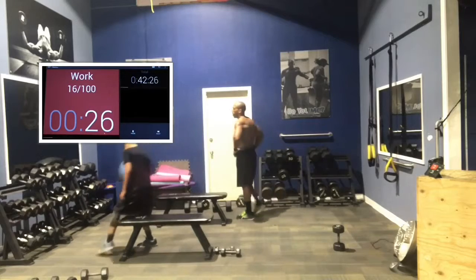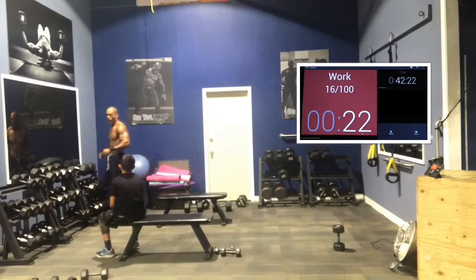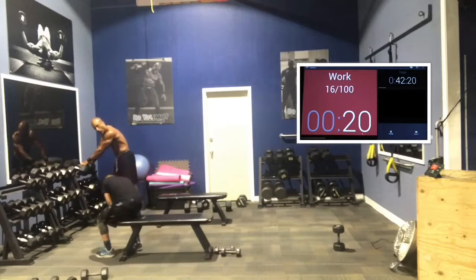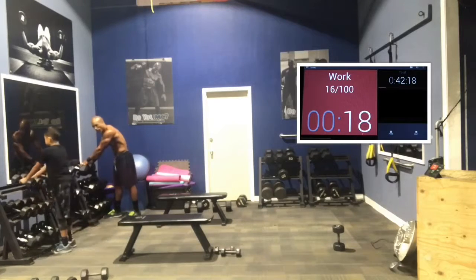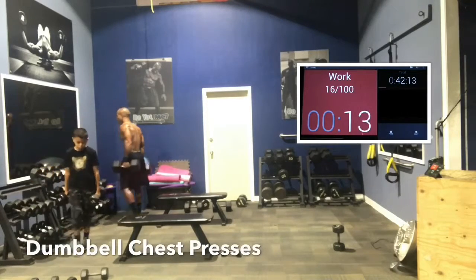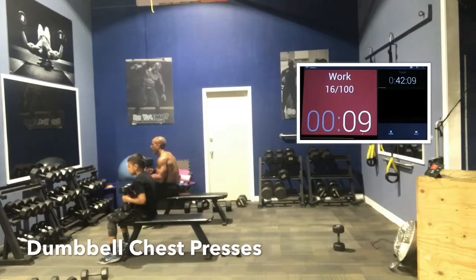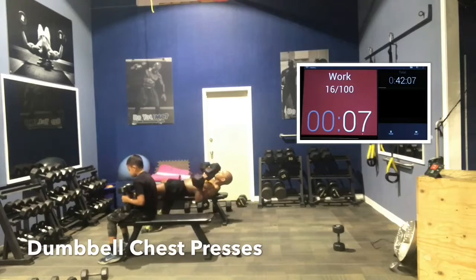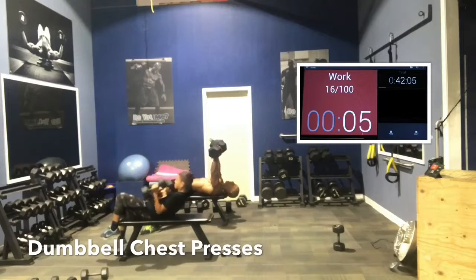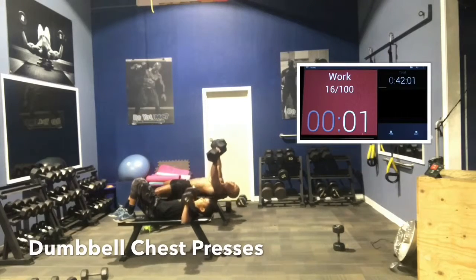Now we're going to go to chest. Fight through it — you see my son is dragging, the body language is bad, but I don't allow him to feel sorry for himself. Let's go. 3, 2, 1. Dumbbells — sit down first, dumbbells on lap, then use your legs to push the dumbbells back to position, close to your chest. Press out — small semicircles. Tap the dumbbells at the top without banging them too hard.